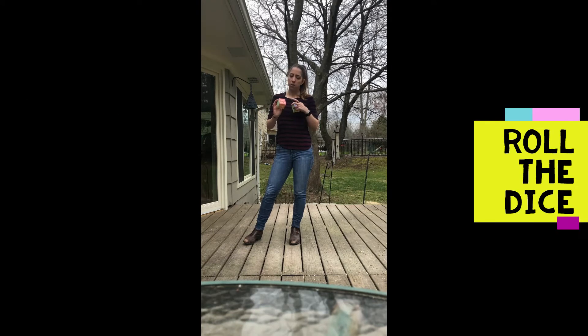But this dice has ones already on it. You have crab walk, wheelbarrow, plank, Superman, bridge, frog jumps.